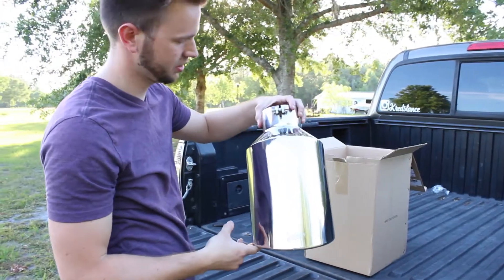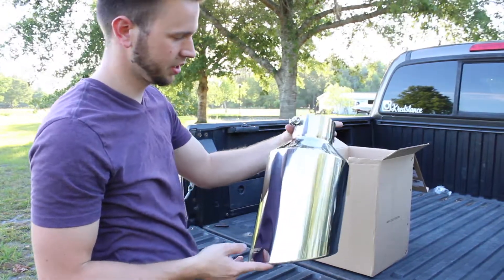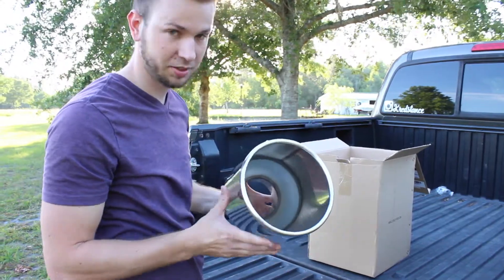Look at this beast. I think it's going to look — it's probably going to look ridiculous, but I think it's going to look pretty sick. Bigger is always better. That's what they say.